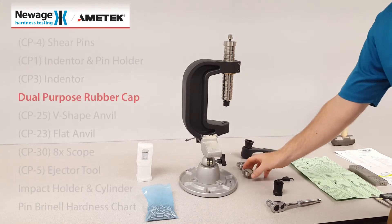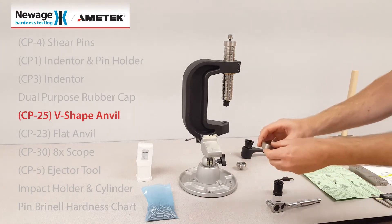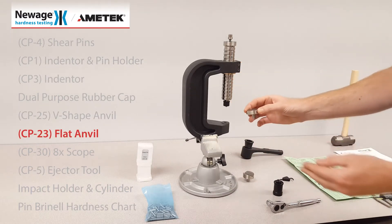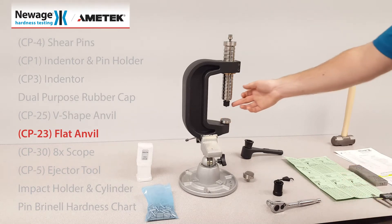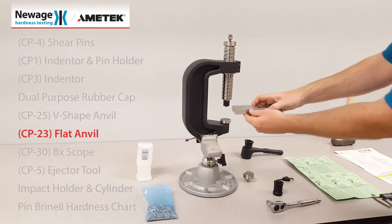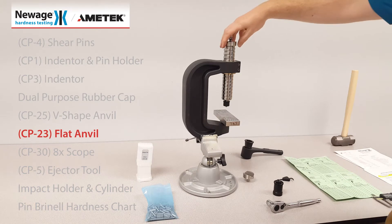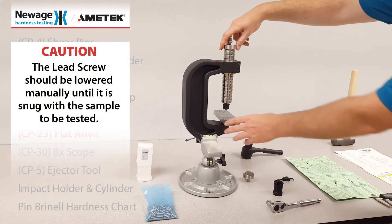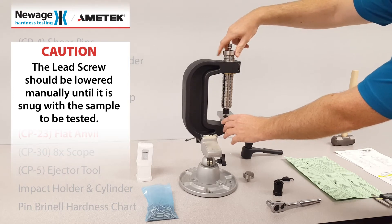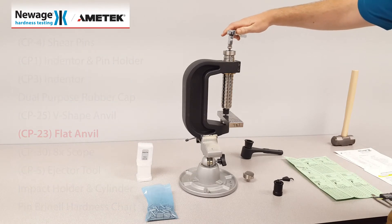Provided in the kit is a V-shaped anvil and a flat anvil. Your indenter should be perpendicular to your test sample. Screw down the large screw to your sample and ratchet down the drive screw until the pin breaks.